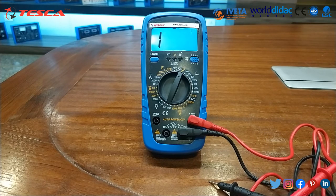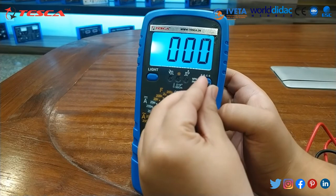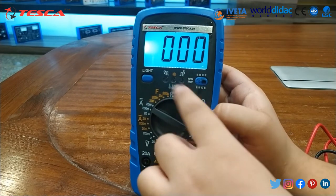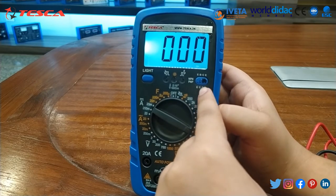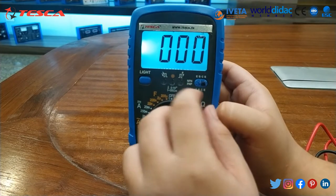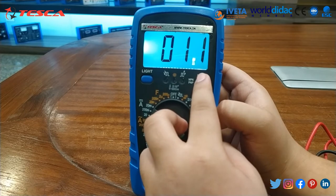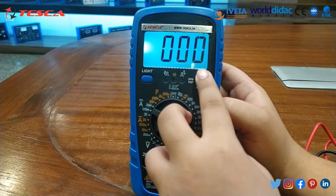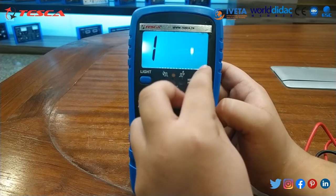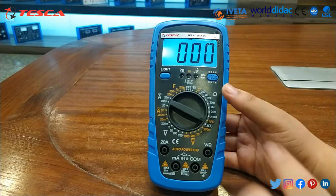Now we will test the transistor using the HFE mode. Insert the transistor into the multifunction socket according to its configuration — base, collector, emitter — connect according to that only. Press it in tightly to get the value. You can see fluctuations in the readings. In this way you can measure transistor parameters.